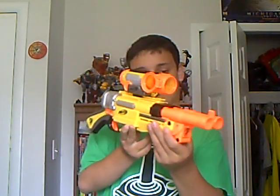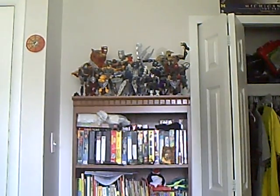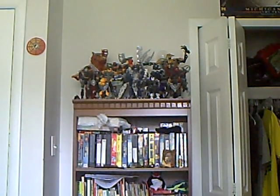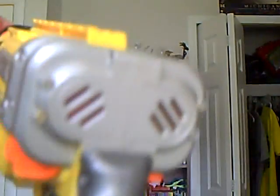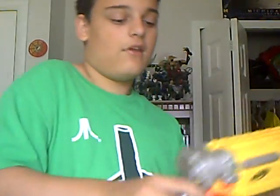Here's what the tactical scope looks like on the Barrel Break IX-2. When it's cocked, you see those two things in the back? Look at them now — when you cock it, they're now orange inside. It's hard to see on camera, but it's like a Recon or a Raider: when it shows it's cocked, it's orange. Then when you shoot, it goes away.